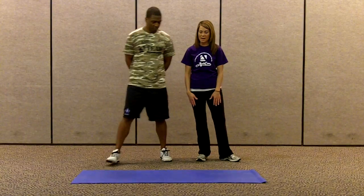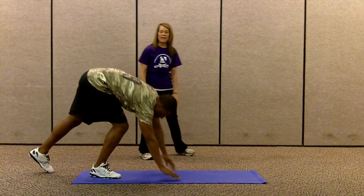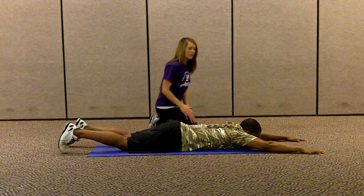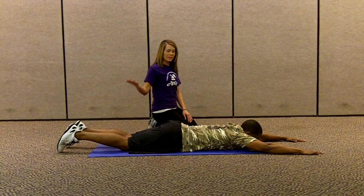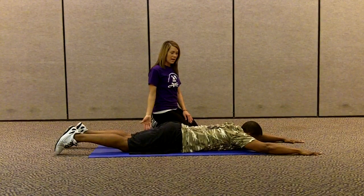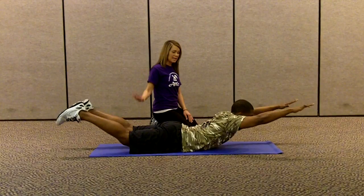So Morris, if you'll go down to the mat onto your stomach and fully extend from fingertips to toes, what you're going to want to do is lift everything up at once and then take everything back down. Lift it up and take it down.